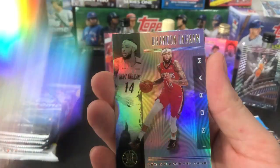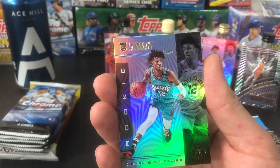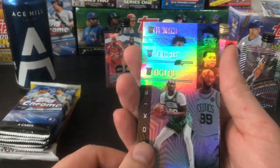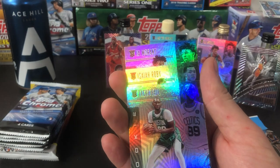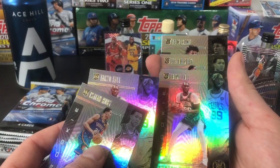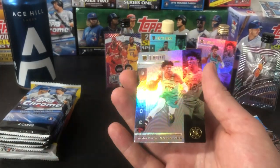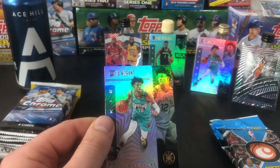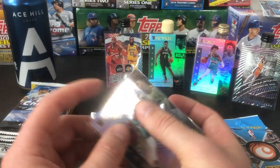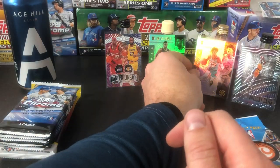Another Crowder, another Lowry, Brandon Ingram, another Taco Fall, Isaiah Roby. Wait a minute — that was the same correlation: Taco Fall, Roby. They had duplicates. Not bad, some nice rookies there. But another Ja! So these packs are hot and I like it a lot. Very nice card — beauty Ja Morant double.